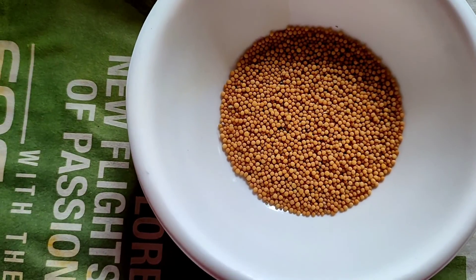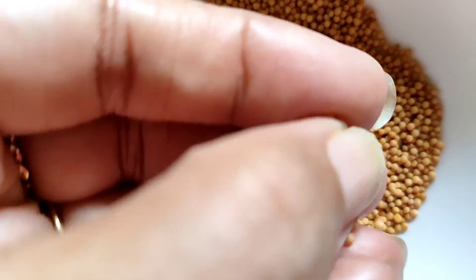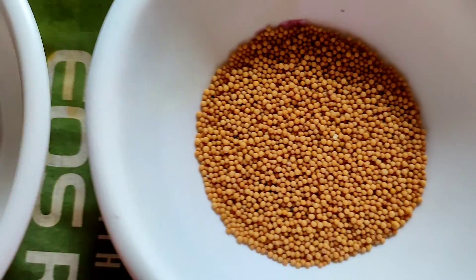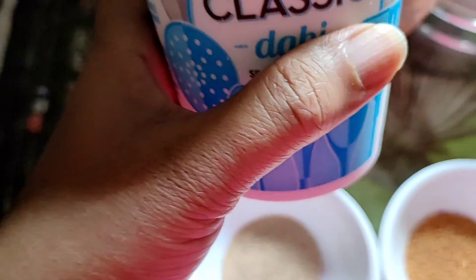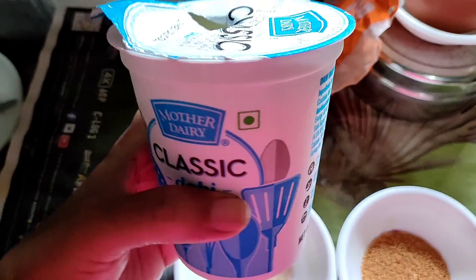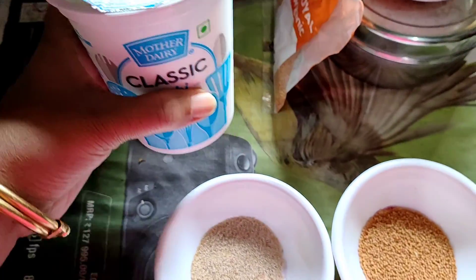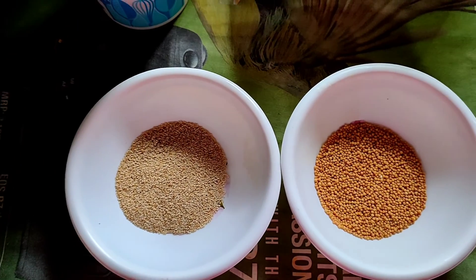I am also taking turmeric — turmeric taken and added. You can use ginger too. If you put it in banana, it can be a little bitter, so avoid putting it in the banana and instead mix the turmeric separately. I am also taking yogurt — a little yogurt. Mix a little and grind it. You can grind it with ginger as well — grind it and take it.